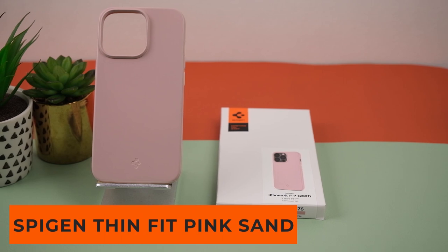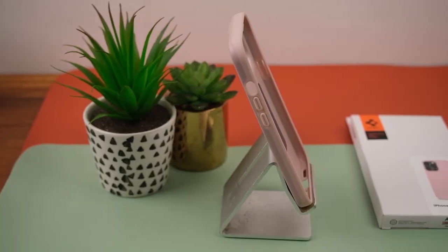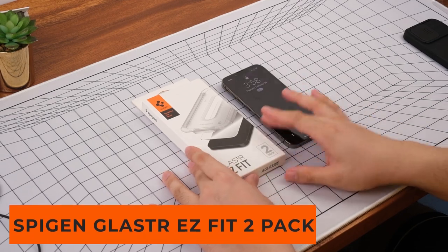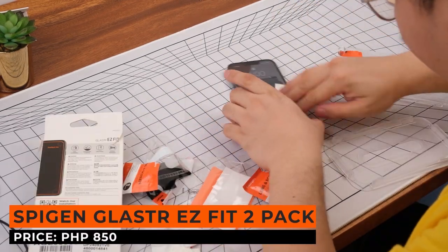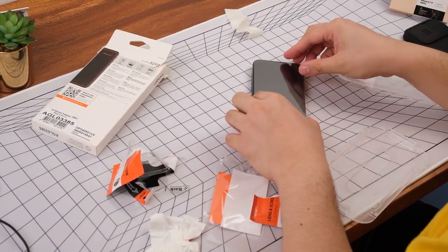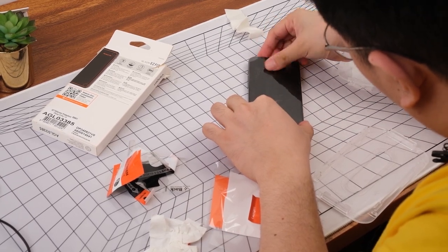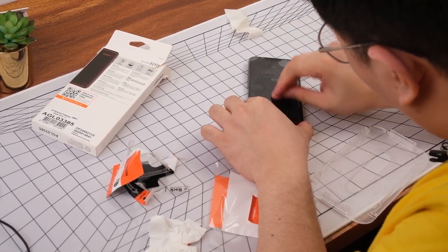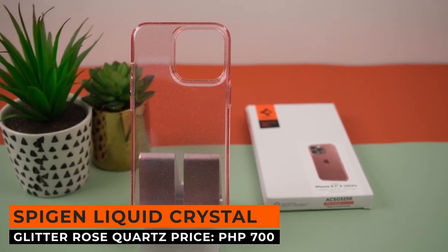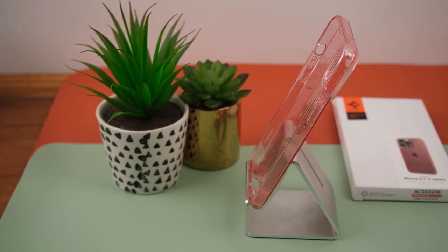Our first case is the Spigen Thin Fit Pink Sand — a slim and lightweight case with a pink colorway and matte finish, priced at 1,100 pesos. Next is the Spigen Glaster Fit 2-Pack, a bundle that comes with two tempered glasses and all the tools needed to apply them, priced at 850 pesos. Up next is the Spigen Liquid Crystal Glitter Rose Quartz — a transparent case with a pink tint and glitter all over the back for only 700 pesos.